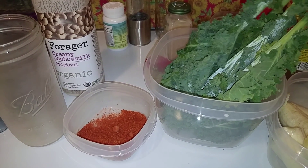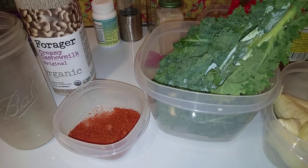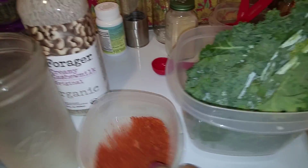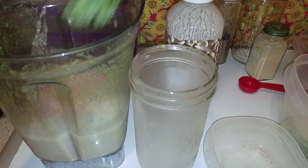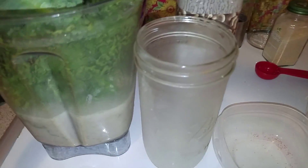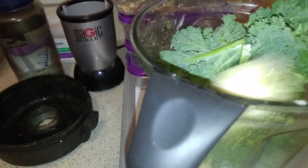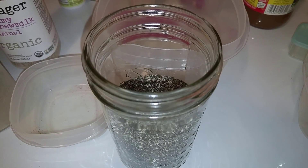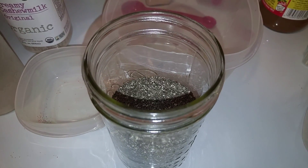With three cups of liquid of your choice, you want to put in at least five to six kale leaves. Yesterday I used red kale and it turned out really good. We're not putting apple cider vinegar in today because we have the avocado powder for gut health, and it might not taste good with cashew milk. So we've got cashew milk, avocado powder, and five leaves of kale.